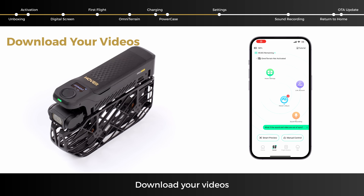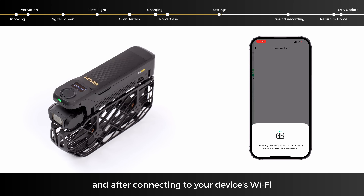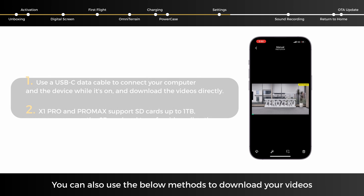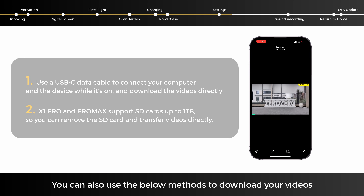To download your videos, tap Hover Album, and after connecting to your device's Wi-Fi, you can preview videos you've shot and download them quickly to your phone. You can also use other methods to download your videos.